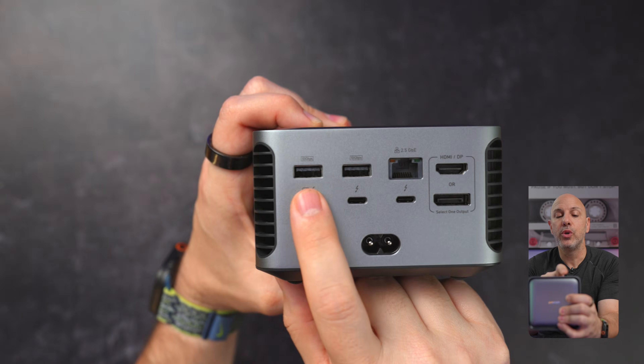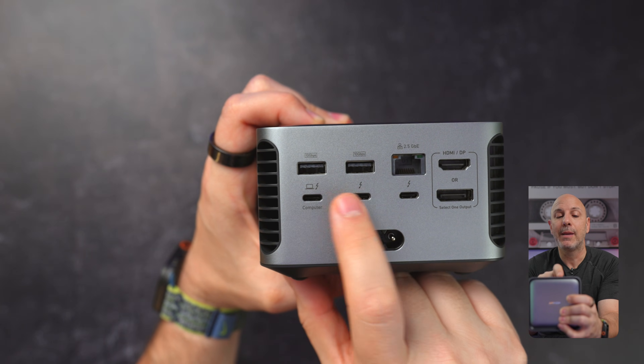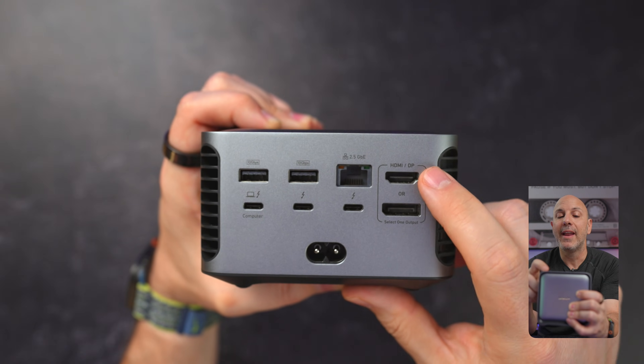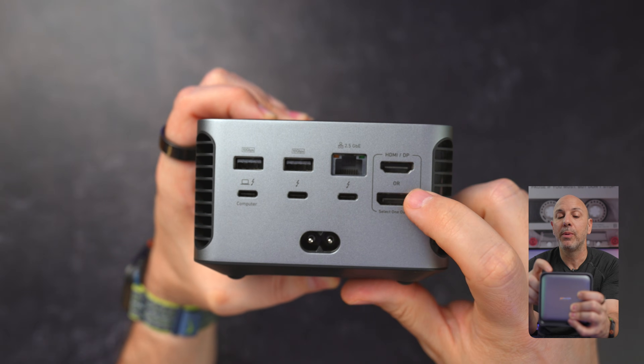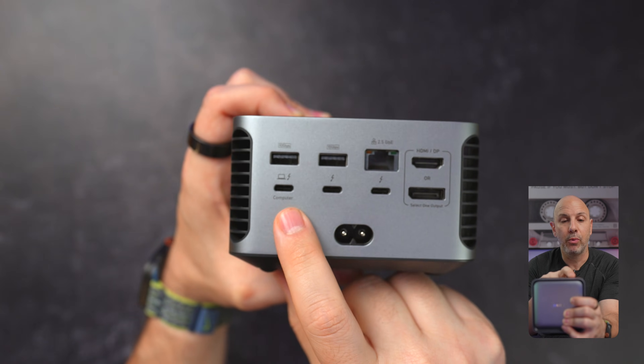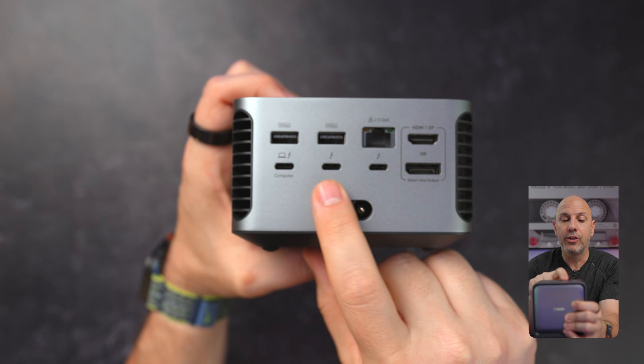On the back, we have two USB-A ports at 10 gigabits per second. We also have a 2.5 gigabit Ethernet jack, an HDMI 2.1, a DisplayPort 2.1, as well as the upstream Thunderbolt connection to your computer and two downstream ports.